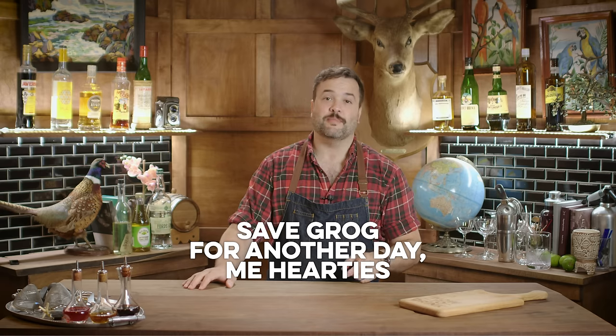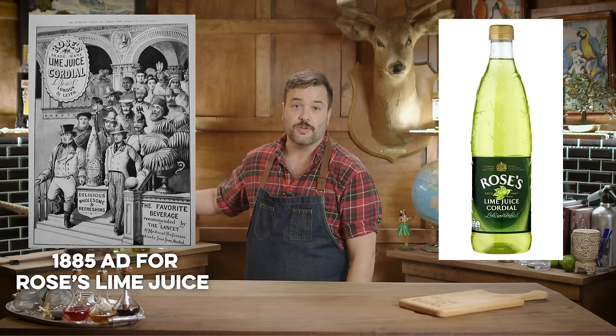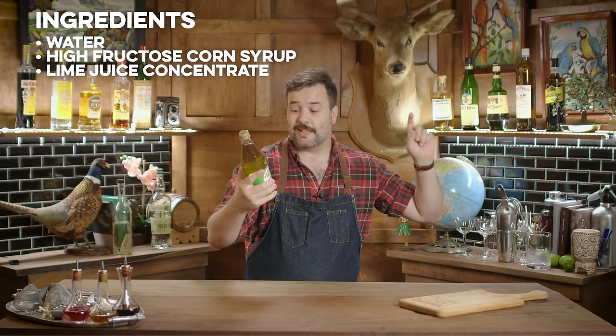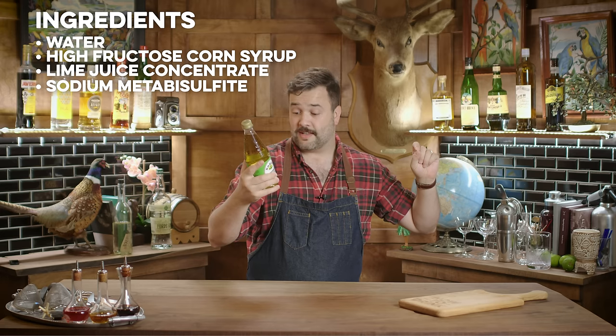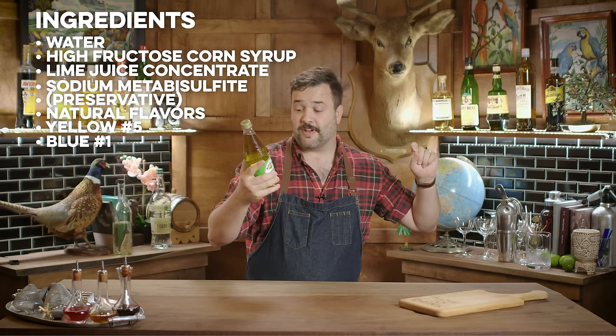But this episode isn't about grog, it's about the gimlet. In 1867, another Scottish fellow by the name of Lachlan Rose figured out that you could preserve limes with sugar instead of alcohol. He bottled it and named it after himself — Rose's Lime Cordial, also known as Rose's Lime Juice. I've come down pretty hard on Rose's over the years, but it does have real pedigree. It's just that these days, let's read the ingredients: water, high fructose corn syrup, lime juice concentrate, sodium metabisulfite preservative, natural flavors, yellow number five and blue number one. Not a whole lot of what probably should be in there.